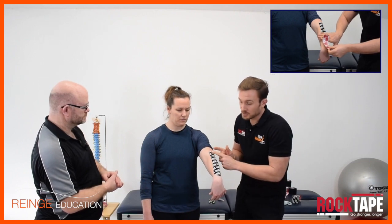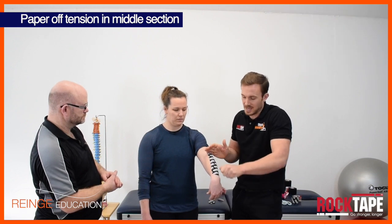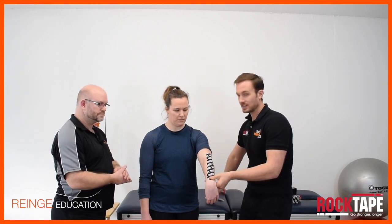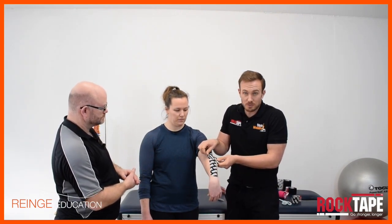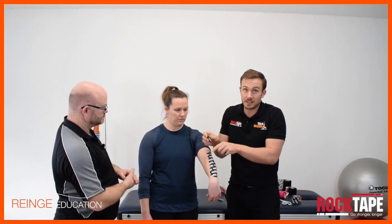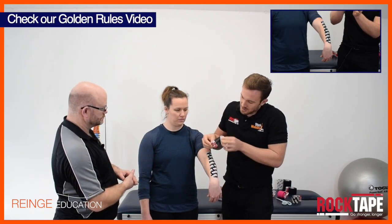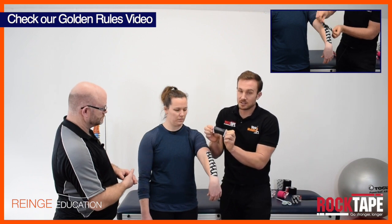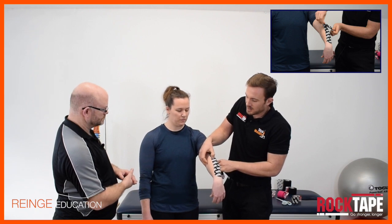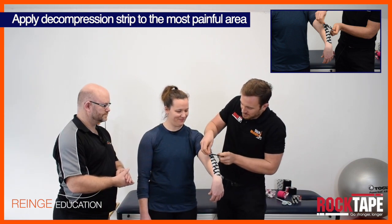Just to be clear, that bit in the middle was paper-off tension — I just laid the tape down as it came off the backing paper; I didn't purposefully add any stretch to it. That's the first piece. Then we take the decompression strip, which is a small strip of tape that I've measured and cut, and it's going to go across here. As with every piece of tape I've cut the edges off to avoid those edges catching on clothing and causing the tape to come off too early. Peel away the backing paper and then you can stretch the tape and apply it over the most painful area — find out where that is by having a feel and asking the patient, getting some confirmation.